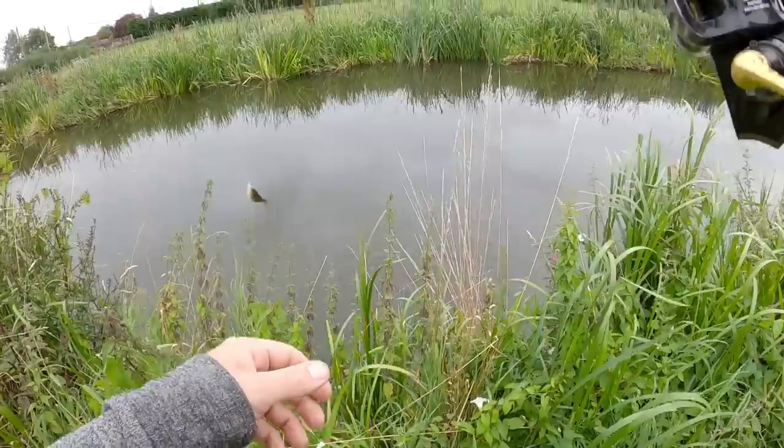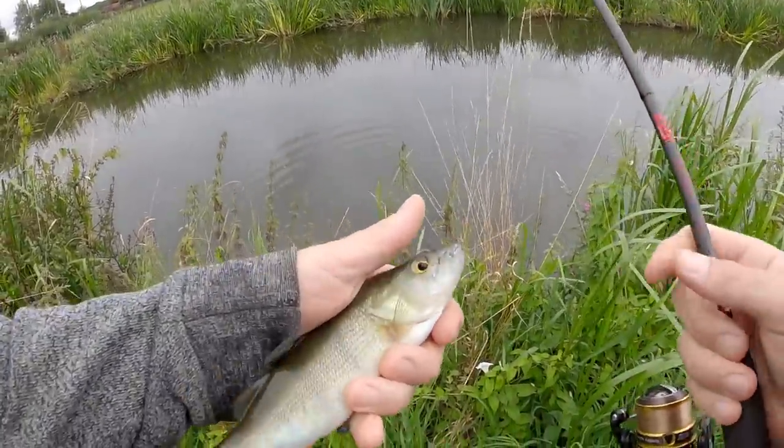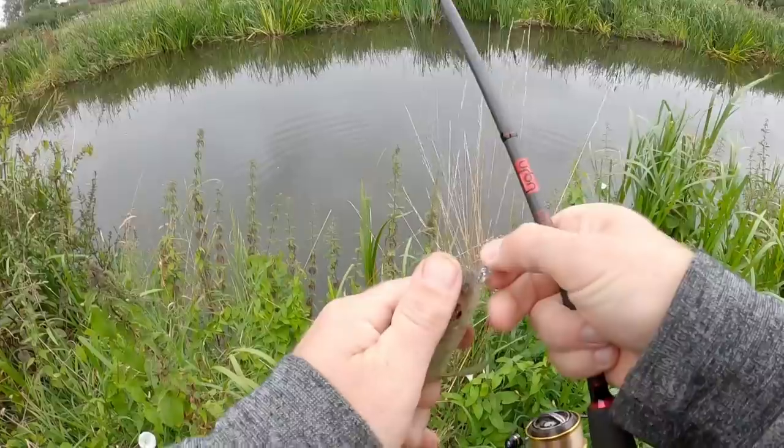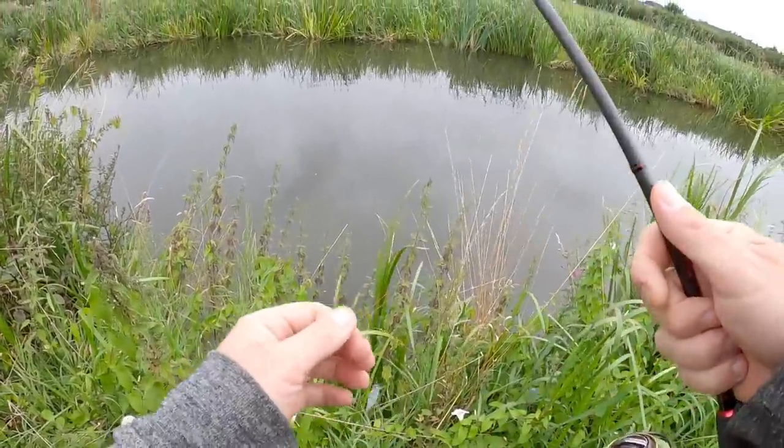Slightly better perch — that's not bad, quite chunky. A proper good fight on the ultralight.